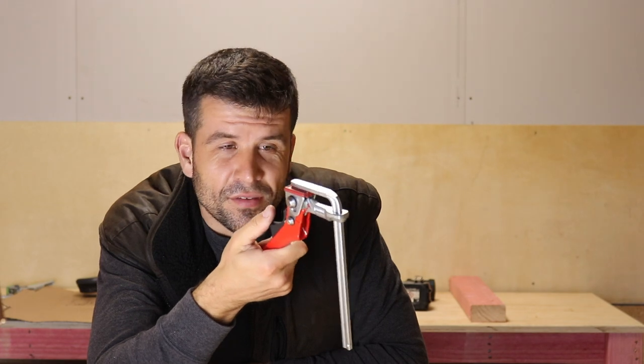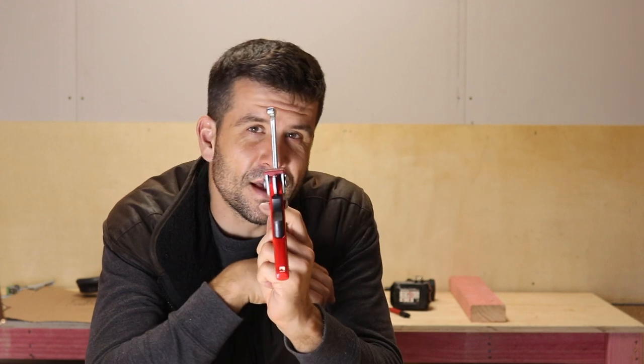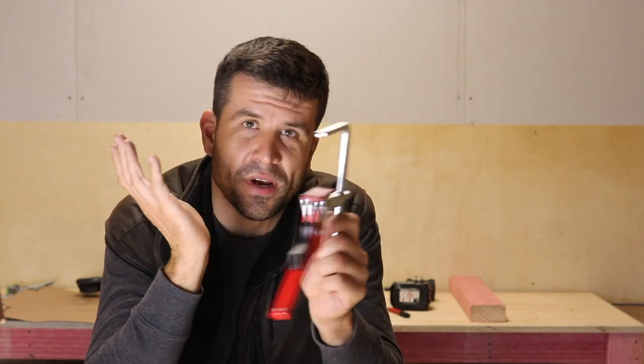Scott Brown here. This clamp is the best because you can ratchet it with one hand. You can drop it into the work benches that we built, and you can slide it under a track and then use the track to cut things without worrying about it slipping. More about that later. In the meantime, welcome to another exciting episode.